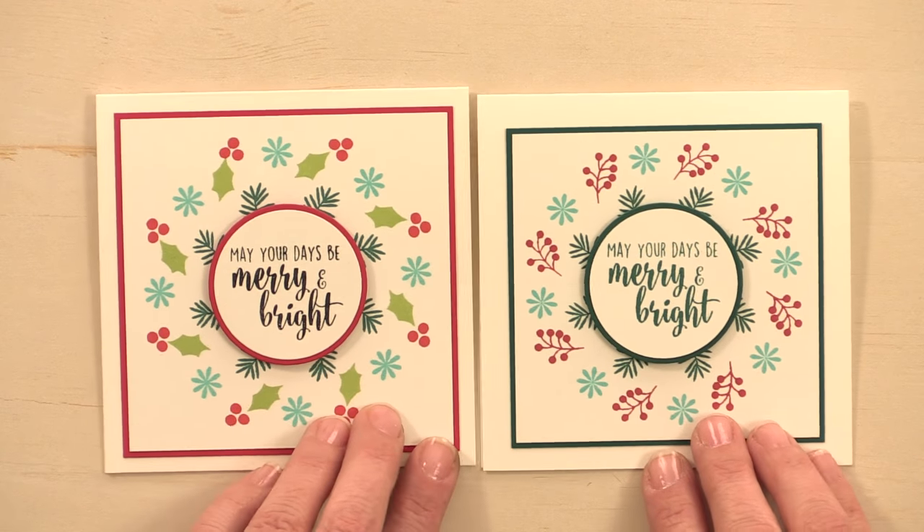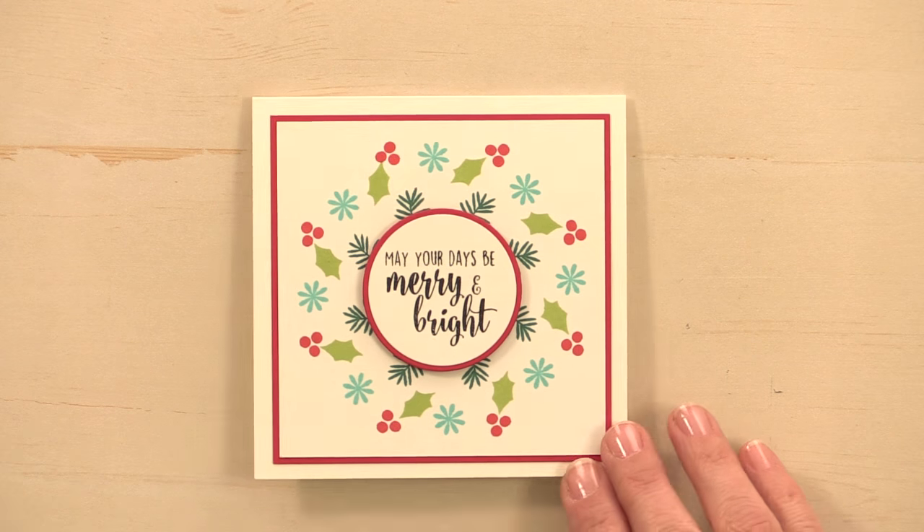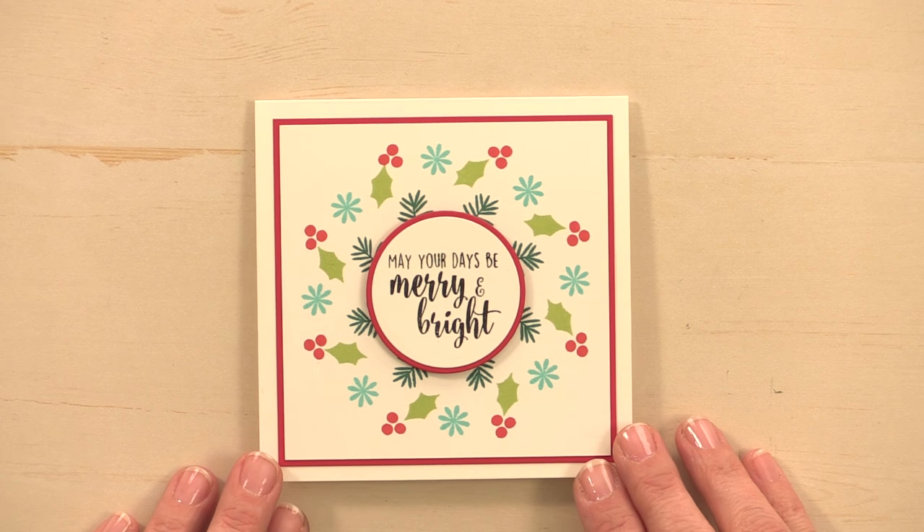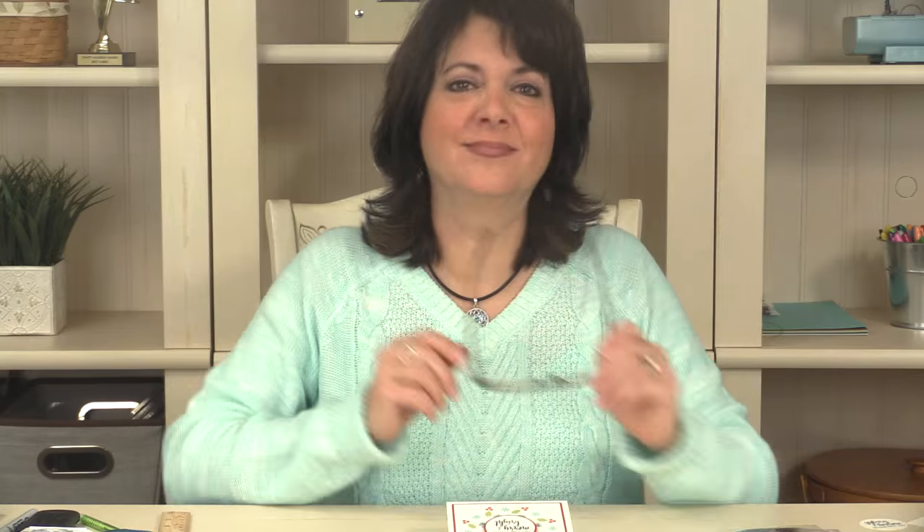This one is my finished card project. I hope you've enjoyed today's Stamp TV video. Stay tuned to Stamp TV for more projects featuring the new Home for the Holidays Stamp TV Kit. Thanks so much for watching.